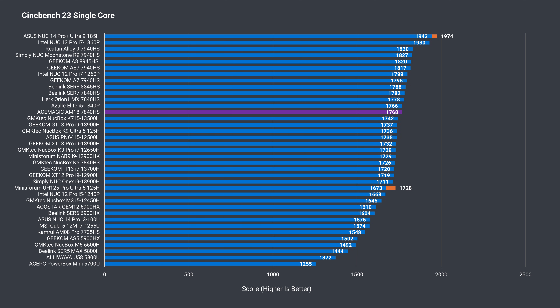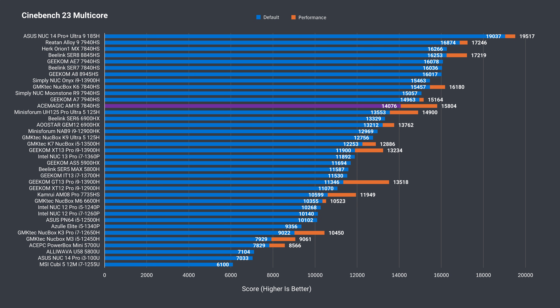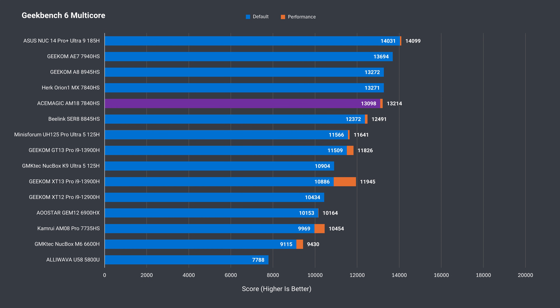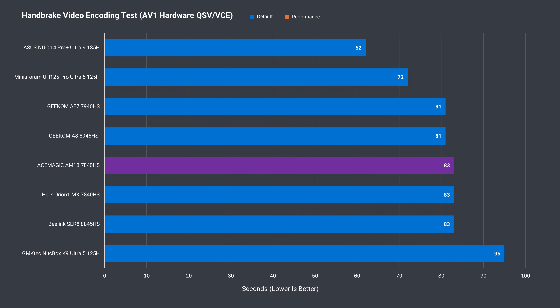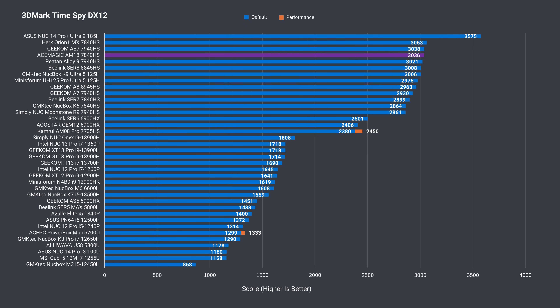There's nothing interesting in the single-core test — the AM18 performs as it should, and increasing the power limit doesn't make any difference. In multi-core, there's a 7% jump after increasing the power profile, getting it closer to the best-performing 7840HS minis. Geekbench shows a good single-core result with a lower 1% rise in multi-core on the balanced profile. H.264 video encoding shows a bigger improvement of a few percent, while AV1 software wasn't much faster. The Ryzen 7840HS does have AV1 hardware encoding and matches other 7840HS results tested. We also see good results for integrated graphics in DX11 and DX12, with not much difference between top AMD performers running Radeon 780M graphics.